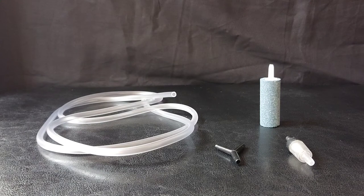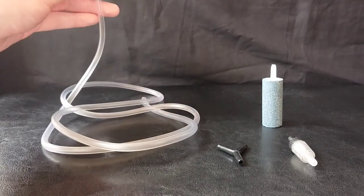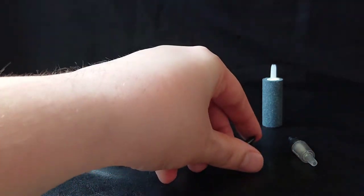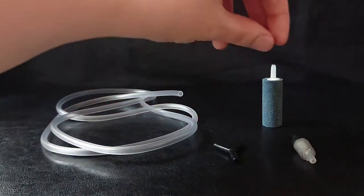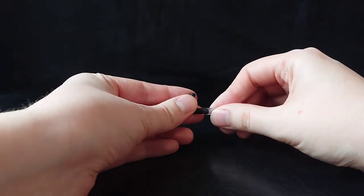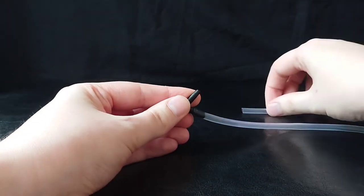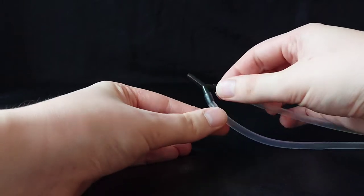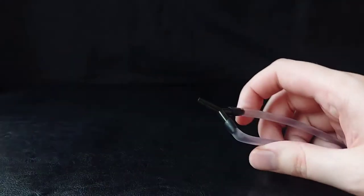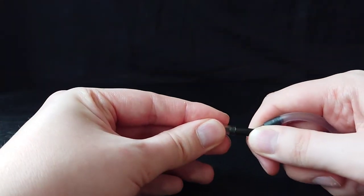So now we'll be performing the main comparison between these two air pumps, which will be the sound test. To do this, we'll be using a length of air line tubing, a Y-piece connector to connect both air outlets into one, a check valve, and an air stone. What you'll need to do first is snip off two little bits from your length of air tubing.